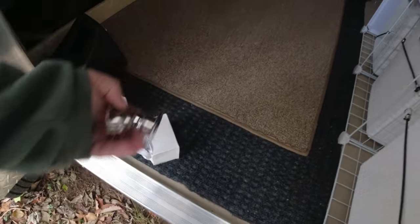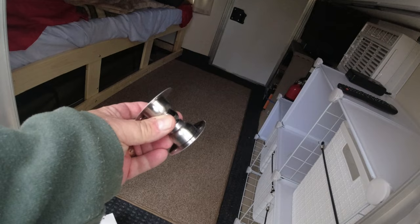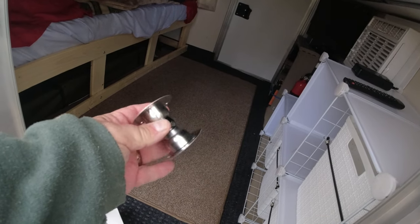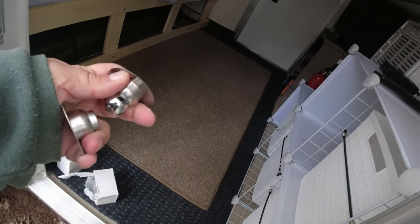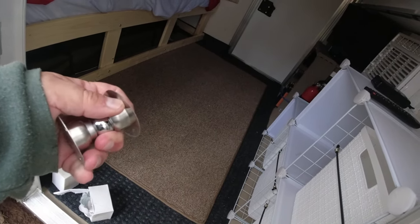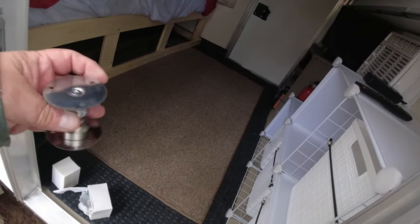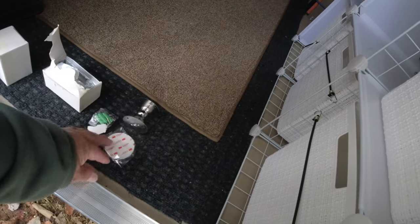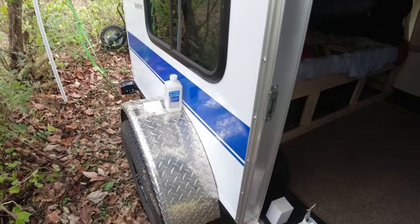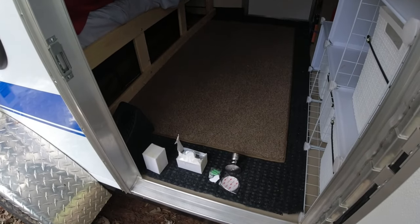I got two of these — I have three doors but I'm not going to do the far door. It's this little magnetic piece here — I'll leave the link in the comments. It just basically snaps together: one piece goes on the door, one piece goes on the actual camper. I'm going to start with 3M strips and hopefully that will work — he said his held up pretty good.